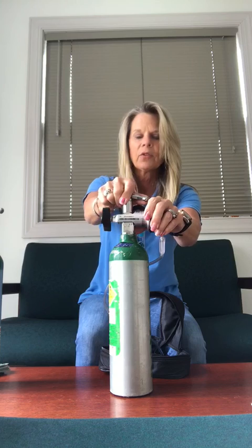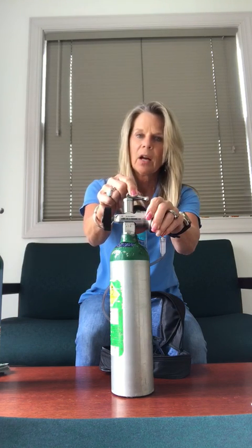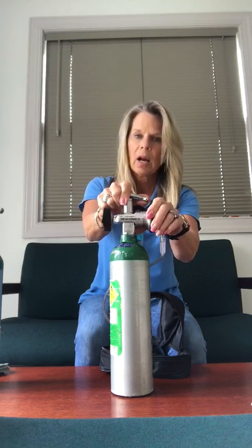You're going to close the tank by turning this to the left or counterclockwise. One tip: clockwise to open, counterclockwise to close. So again, to the left.